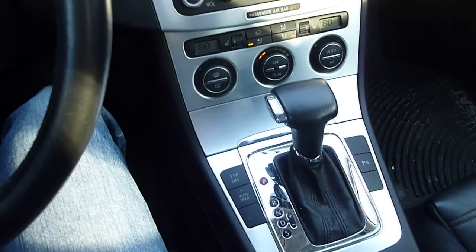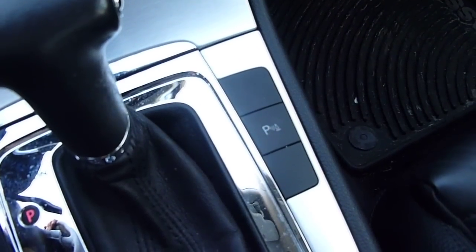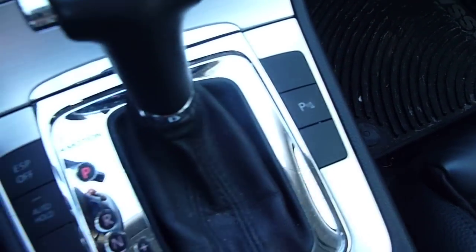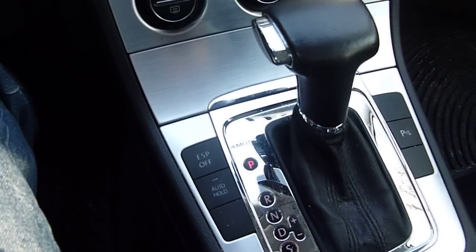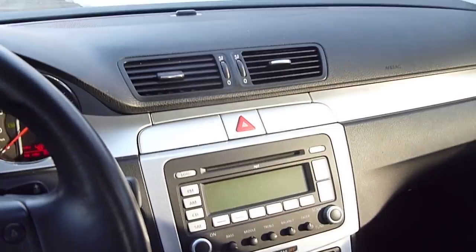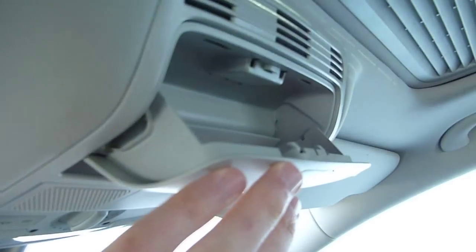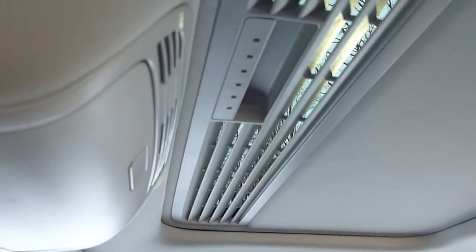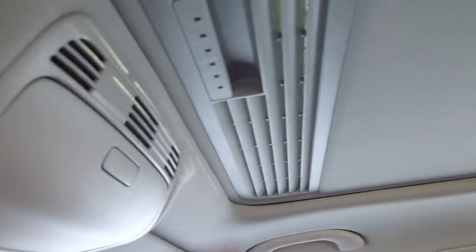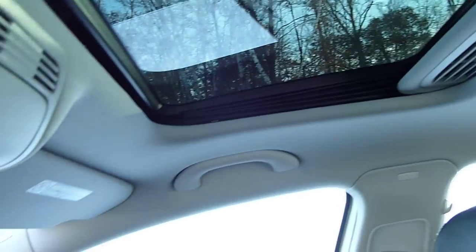All the controls are very easy to use. You have your proximity warning sensor that you can turn off right there. There's an auto-hold feature — I can put it in drive at a stop light, press auto-hold, and it will keep the car stopped without using the brake. Here's a sunglass holder — it's kind of small and doesn't fit a lot of sunglasses. You also have vents here to direct air into the cabin without the sun getting in your eyes. And there's a very big, nice-sized sunroof.